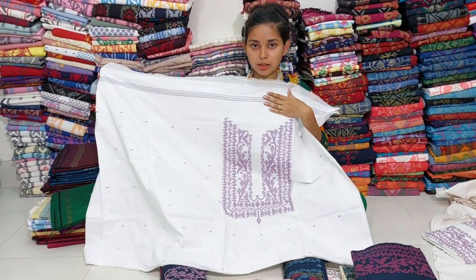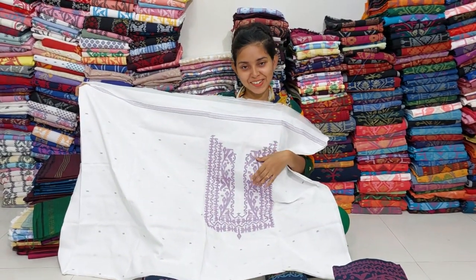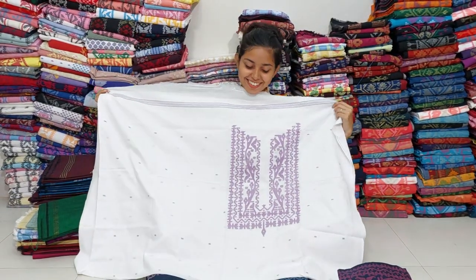This color is very beautiful. Even though it's a lavender color, it's very beautiful. The body is very beautiful. This is a lavender color. You can see the body as well.